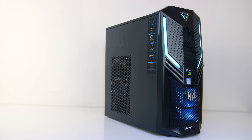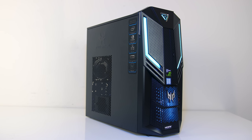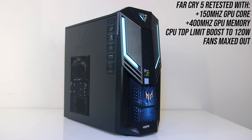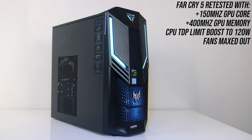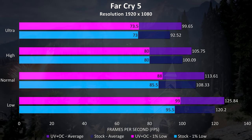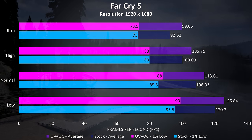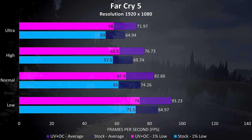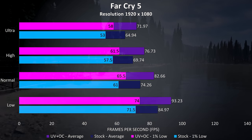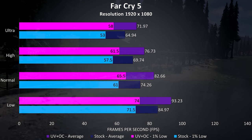As expected the i7-8700 and GTX 1070 are offering great performance at 1080p and still nice results at 1440p. I've also retested Far Cry 5 with the CPU power limit boosted and graphics overclocked to see what sort of performance difference this actually makes in games. At 1080p with ultra settings this resulted in a 7.7% improvement to average frame rate — pretty nice for some simple tweaks. At 1440p there was an even larger 10.8% improvement to average FPS with ultra settings, so you can definitely squeeze out extra performance if you're fine with running a little warmer and louder.